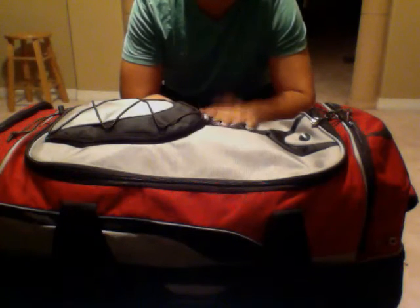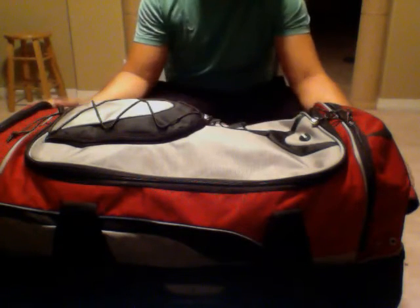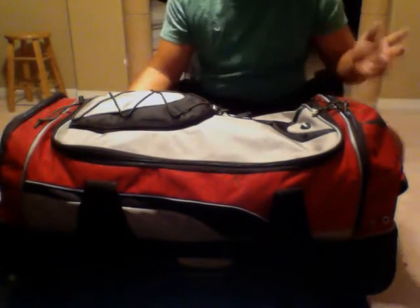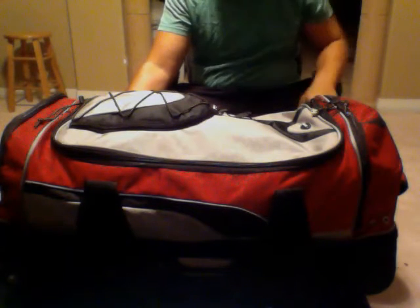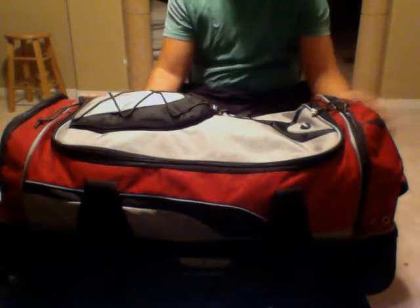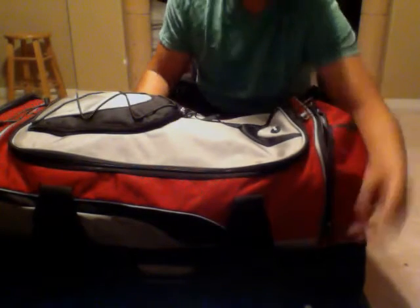Alright guys, I've got a gear bag video for you today. I'm going to show you everything I keep in my gear bag. It's not an expensive gear bag — it's a Samsonite duffel bag type suitcase — but I keep a lot of good stuff in it. Let's start with the very outside pocket over here and I'm going to unpack everything for you guys. I spent about $40 on the actual gear bag itself, I got it new.